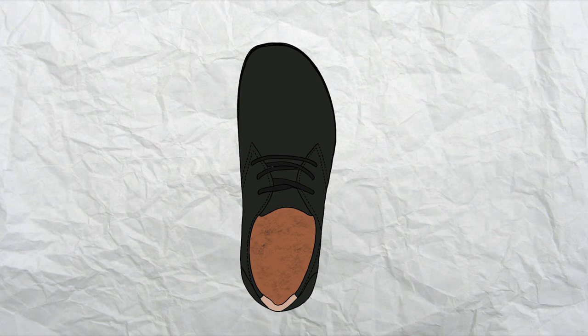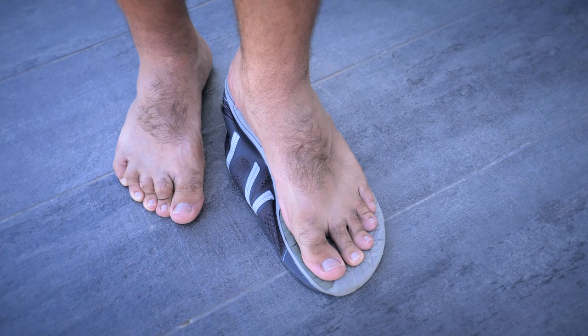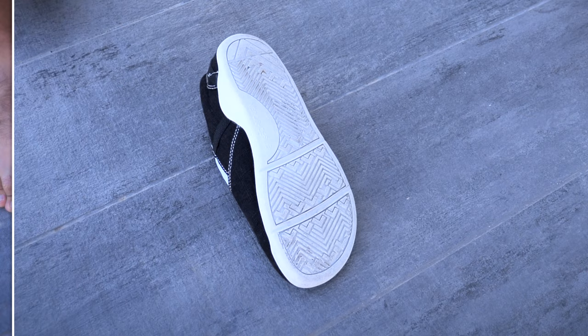As you may know, the toe boxes of barefoot shoes are supposed to be wide enough to allow the toes freedom to spread naturally while walking and running. The easiest way to check if a shoe's toe box is wide enough is to flip the shoe over and stand on the undersole while applying pressure through the toes. As you can see, the HFS and the Prios had no problem accommodating my toes. The Aptos were also wide enough for my wife's feet, so thumbs up with regards to the toe boxes of Xero Shoes.